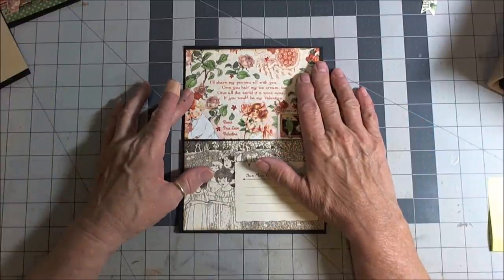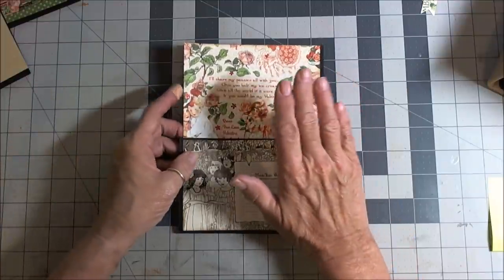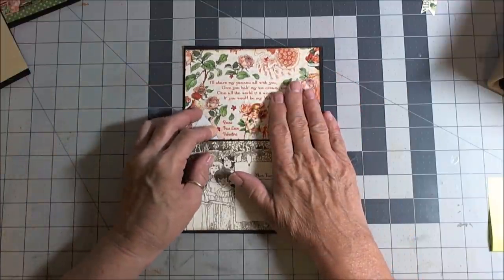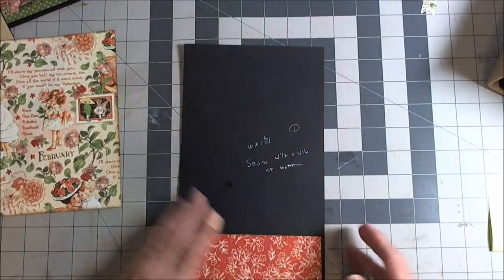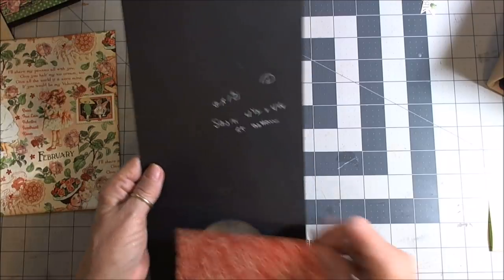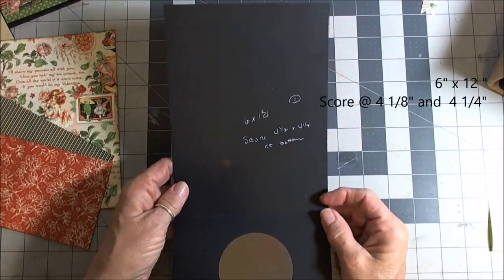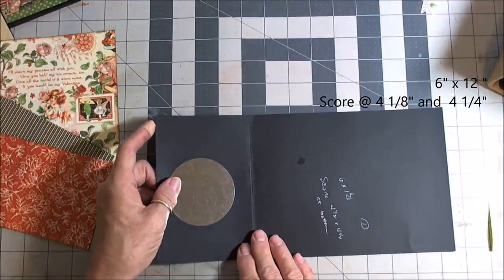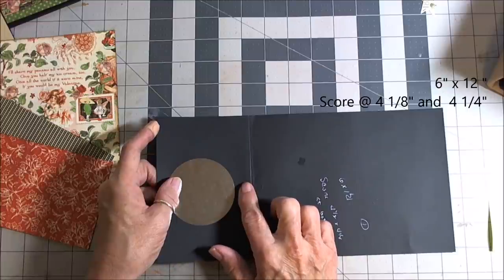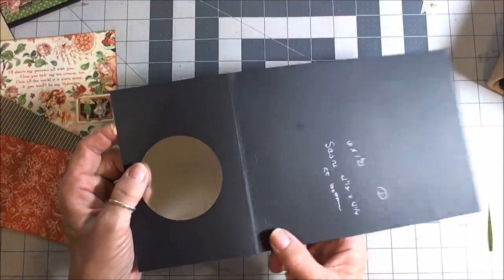I did want to get the inner pages done. What we are going to start with on page one is you need to cut a strip that is six inches by twelve inches. Take a twelve by twelve sheet of paper and just cut it in half and you will have six by twelve. You want to score it along what is going to be our bottom at four and an eighth and four and a quarter, which gives us our little gusseted piece.